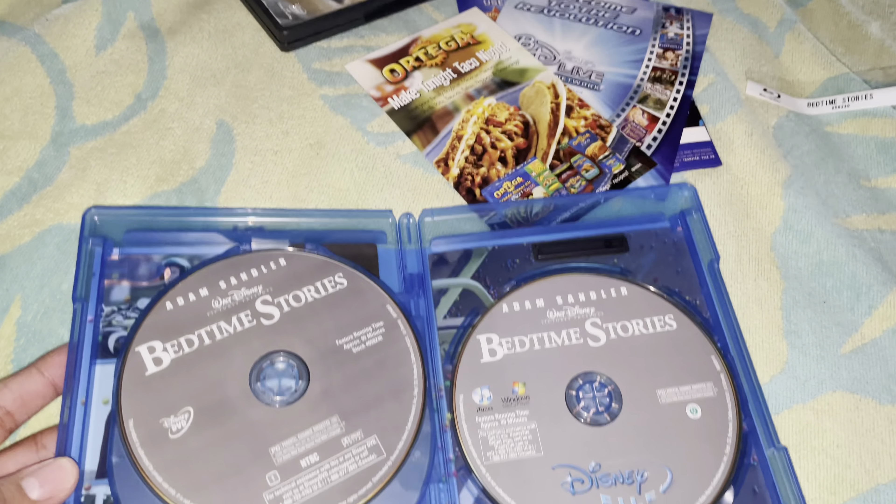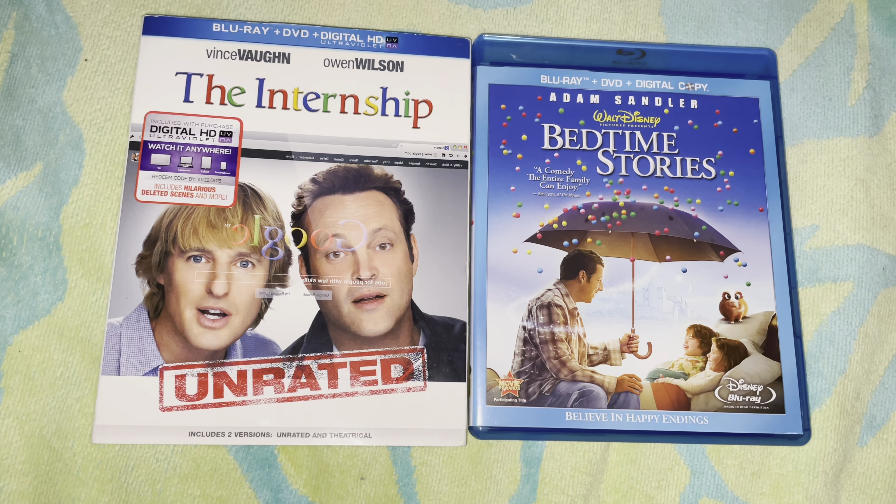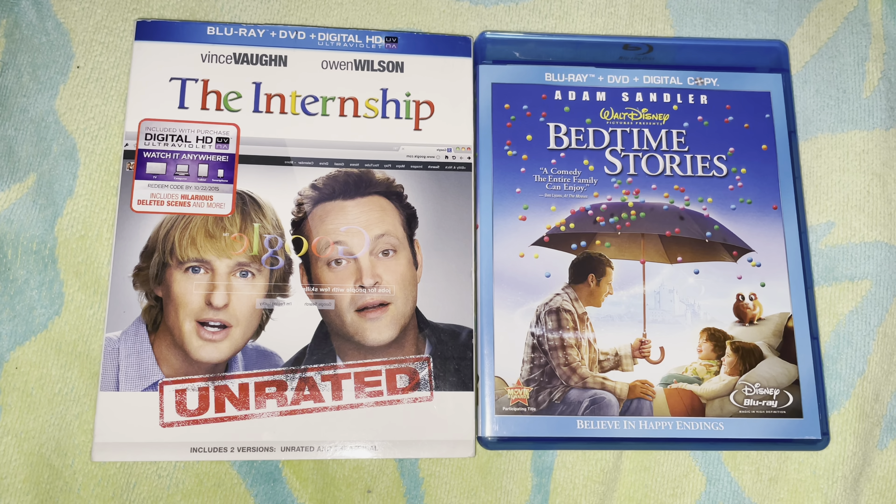I'm going to clean it up and end the video. That's it for this Blu-ray update — hope you guys enjoyed it and I'll see you in my next video. Bye!